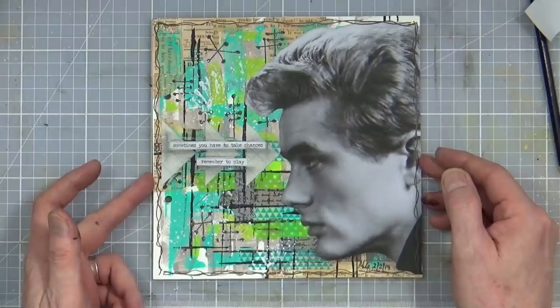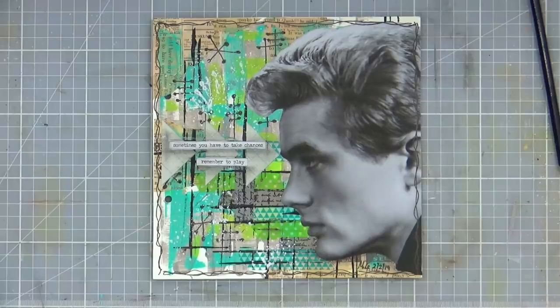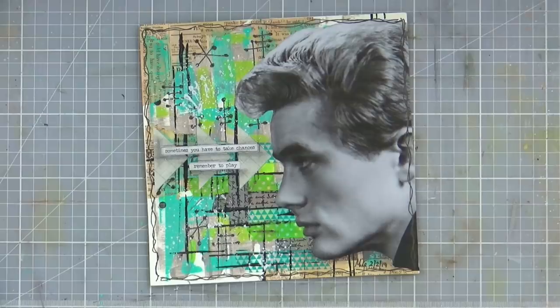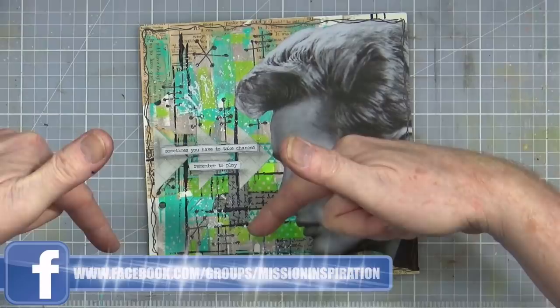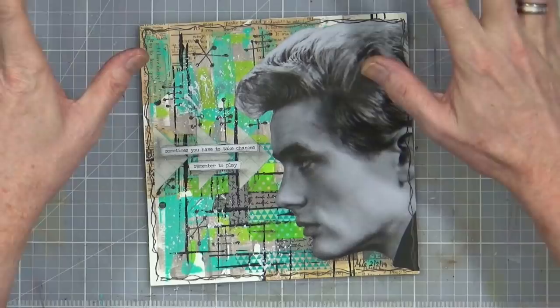There you go — that is my art journal page for the mission inspiration Facebook challenge for the month of February. Hope you've enjoyed that. If you have, please remember to give it a thumbs up, share the video with your friends, and if you haven't subscribed to my YouTube channel already you can do so by clicking the button at the end of the video. On screen right now is the link to the mission inspiration Facebook group — if you haven't joined already, pop along, request to join, and you can join in the monthly fun too. I'll see you all again very soon, bye for now.